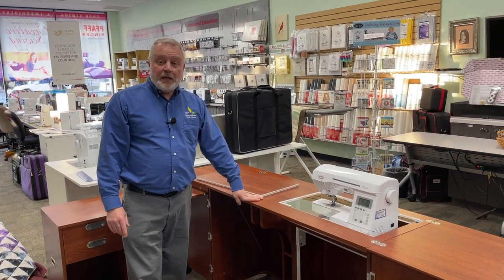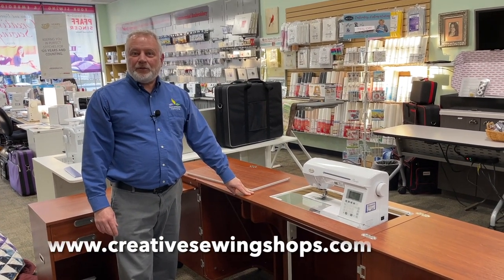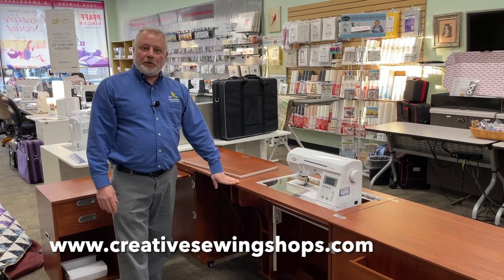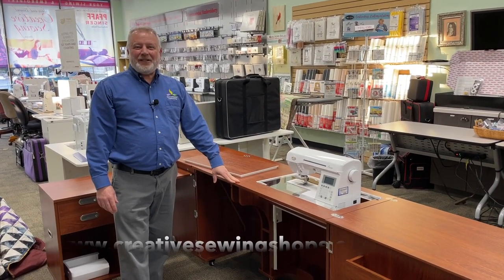So this is the Aussie 2 cabinet by Kangaroo Cabinets. We have them here at Above and Beyond Creative Sewing, and we look forward to seeing you come down to the store. We can show you this cabinet as well as all the others, including the great Arrow chairs that they have. Thank you very much and have a great day.